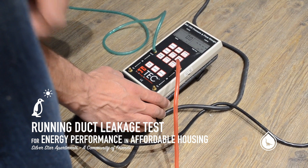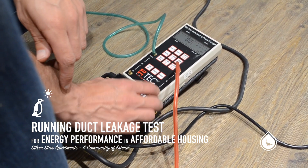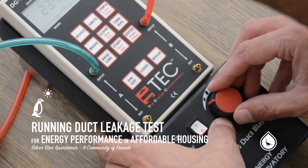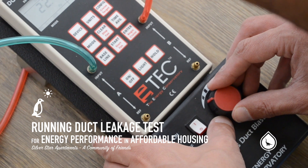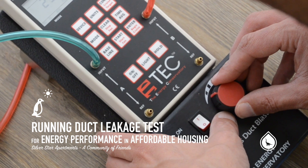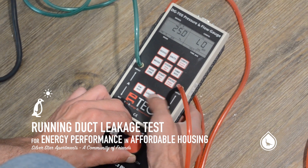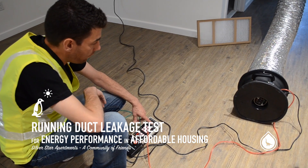I'm going to turn on the fan and dial up the fan speed until we reach 25 pascals. Sometimes you have to fuss with it to dial right into 25 pascals. You can see we're reading low on the airflow.